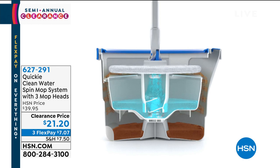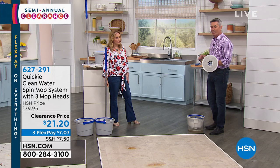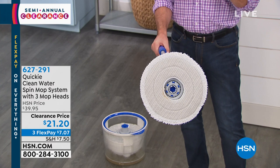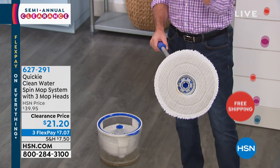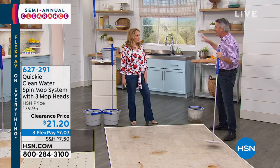Every time you pump that handle, it's going to spray water up onto the bottom of that mop pad, cleaning it. Look how clean that is — it looks like it just came out of the washing machine. Every single time you go back to the bucket, you wash that mop pad and now you go back to clean mopping. This is for everyone who wants their floors to be as clean as possible — no more spreading dirty water.